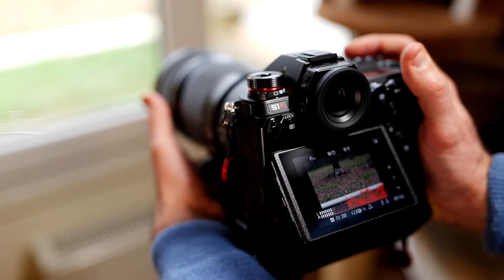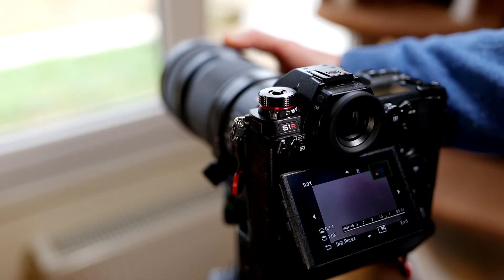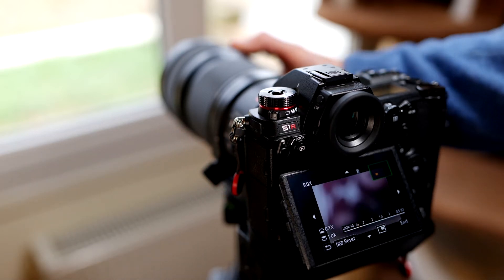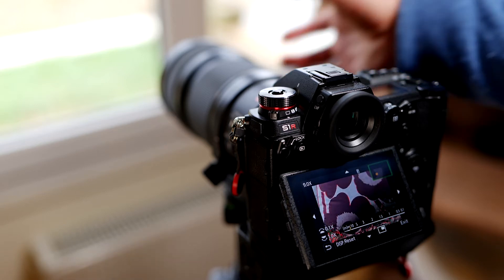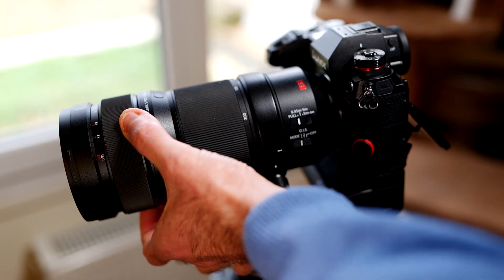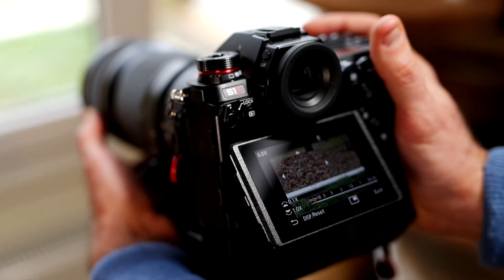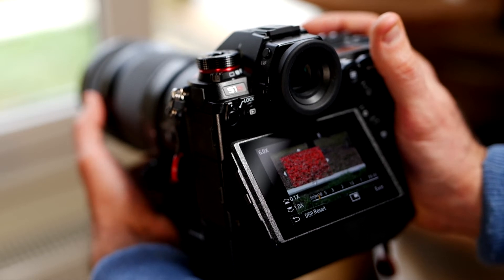But if you pull backwards the ring, you are now in manual focus. It's a precise manual focus because you have the distance written onto the ring. Here I have the distance where the focus is set. This is fully manual, and now I can change my focus distance like this, and it is saved at this new distance.